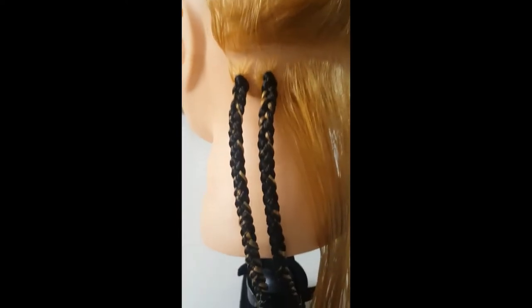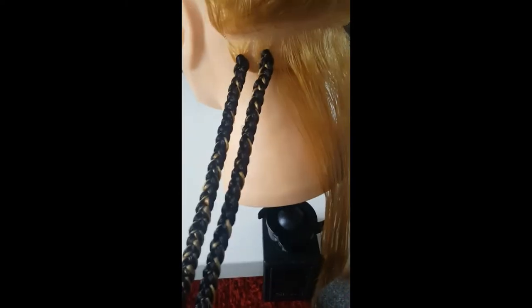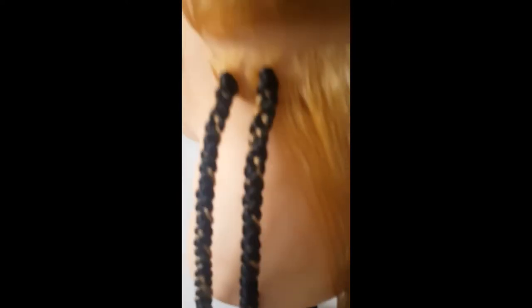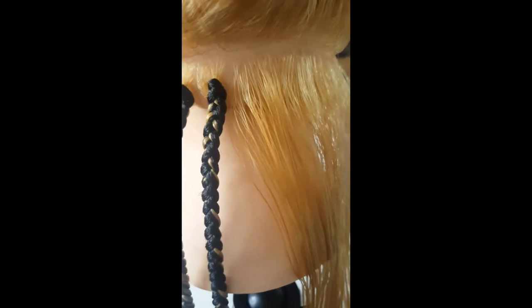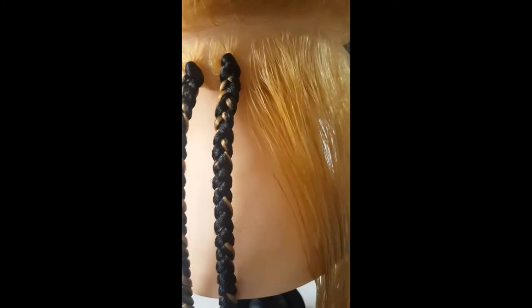Don't forget to like the video if you think it was helpful. Let me know if you want me to show you how I do my box braids — how I start them, how I fix them, how I do them with no extensions and how I do them with extensions: the big ones, the small ones, the two parts — all that you want, just comment down and I will have a video done for you. My passion is to share what I know.